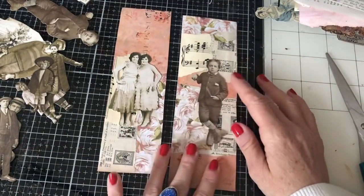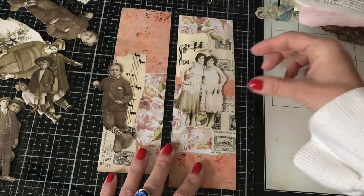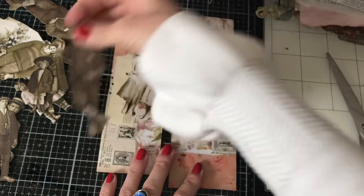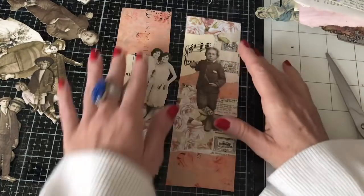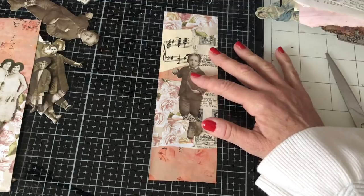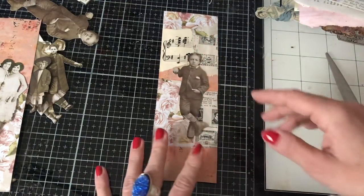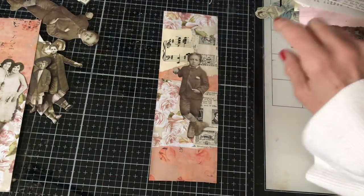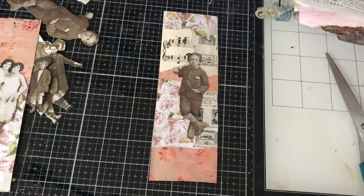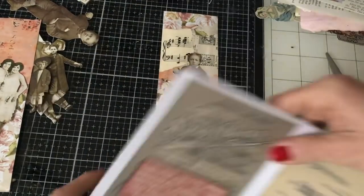I do quite like this boy on here. I'm just going to check I wouldn't prefer to swap them around. I might not go with those ladies, but I do really like the boy — he's looking really good. I like where his arm is hooked on something, so whenever I see something like that I do like to have something that he's supposedly leaning on. So let me just pull in some little bits and pieces.